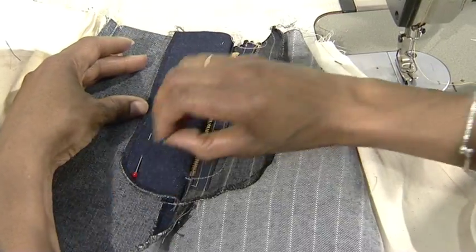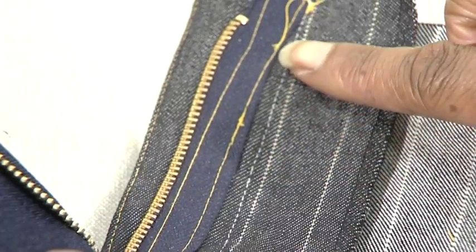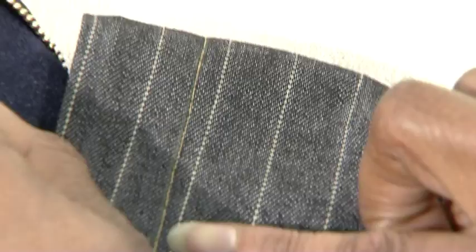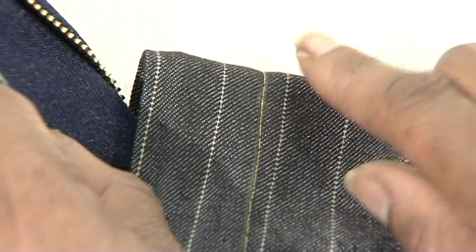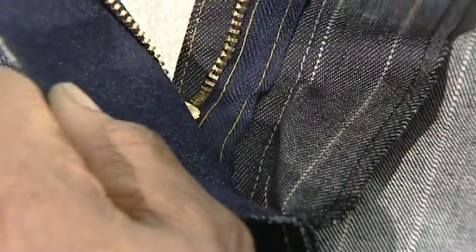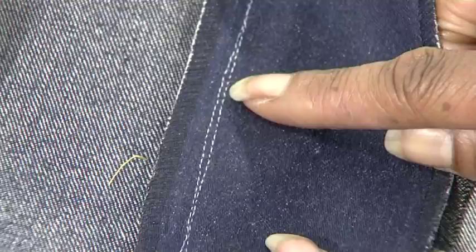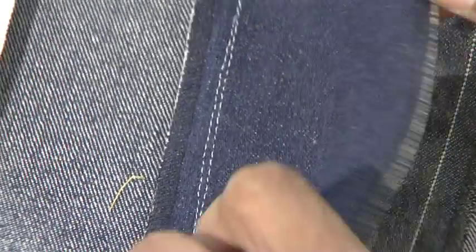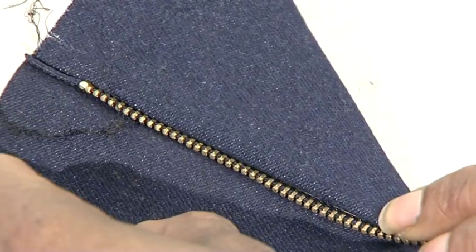Here you can see the decorative stitch on the inside of the garment. Two rows of safety stitch and one row of decorative stitch are seen on the wrong side of the garment. One row of decorative and safety stitch on the right side, and on the left side of the garment you can see the two rows of safety stitch on the inside. Nothing is shown on the right side.